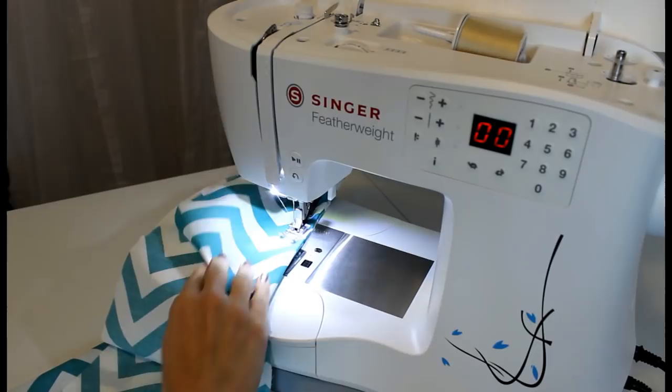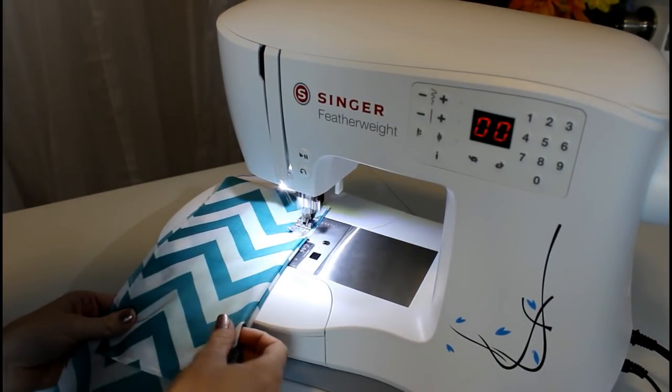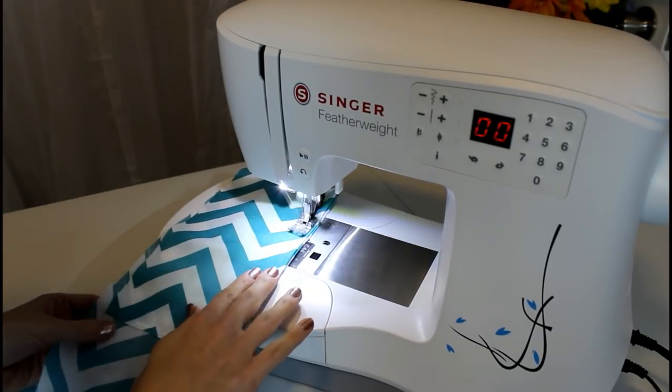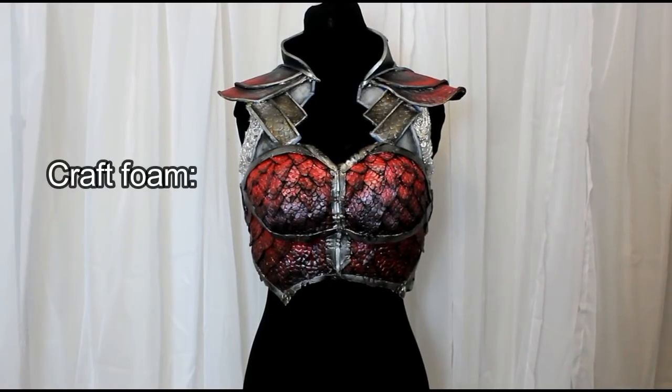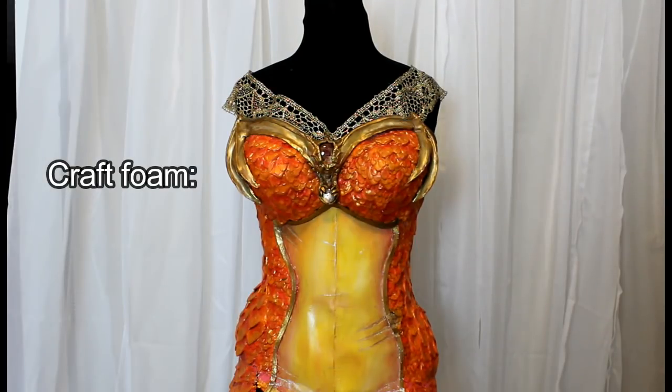For gravity-defying collars and sleeve cuffs, sewing in foam sheets between the fabric gets a really nice effect — plus, it makes a really nice noise. Of course, craft foam is also great for building armor pieces, and you can prime it with gesso or wood glue before painting.